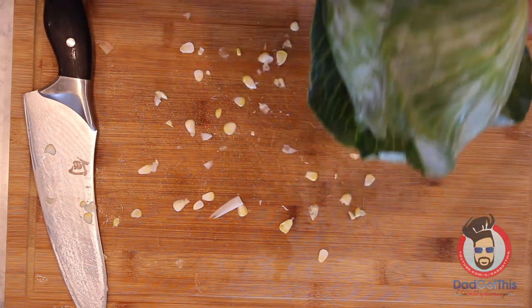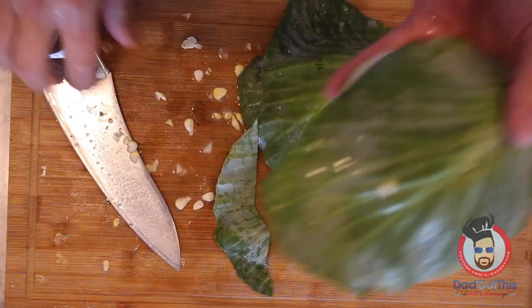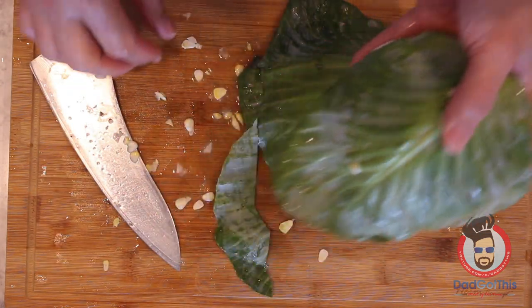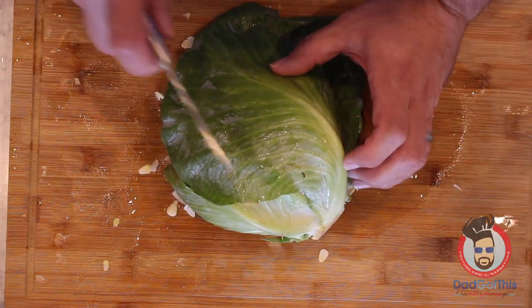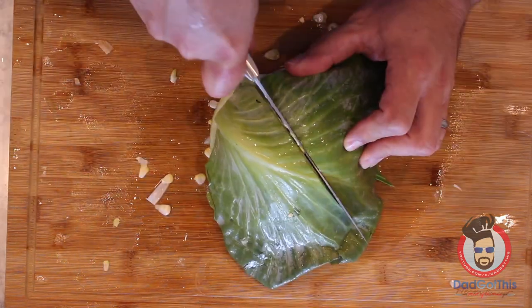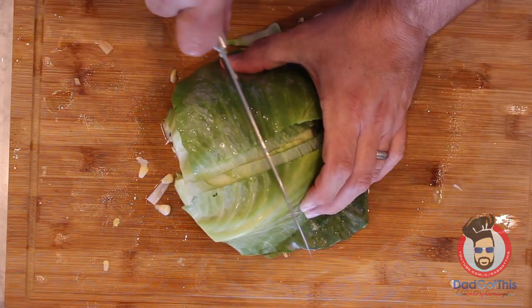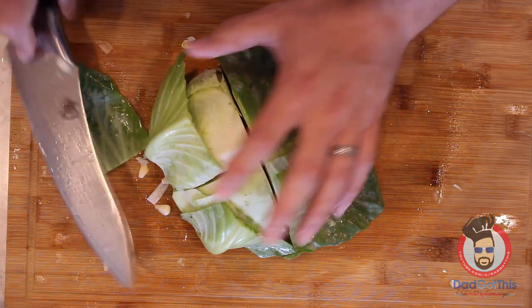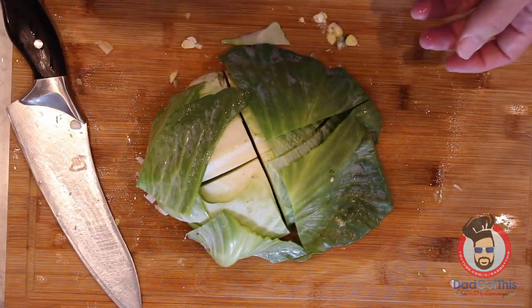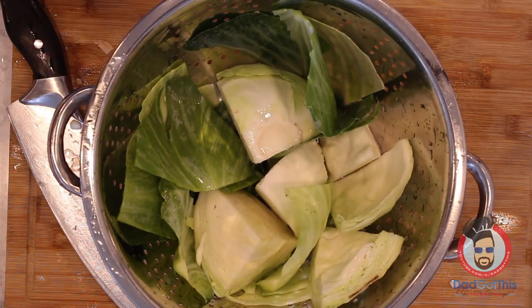One whole cabbage — we only need half of it. Set the other half aside; we'll use it another day. Same thing: cut it into quarters. I like to rinse mine after I've cut it.